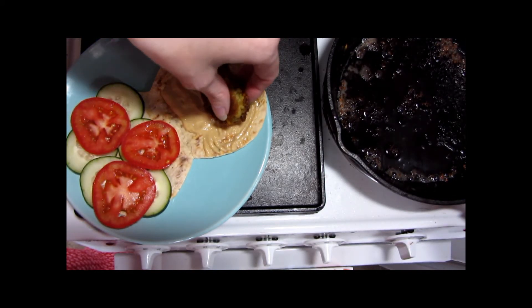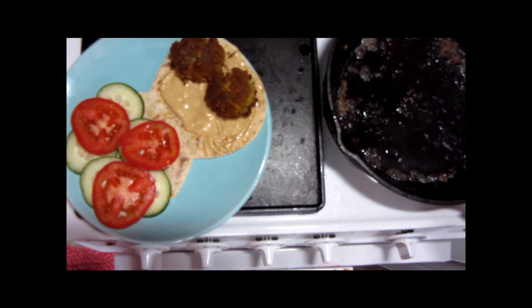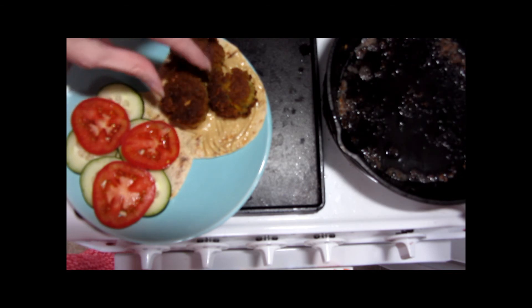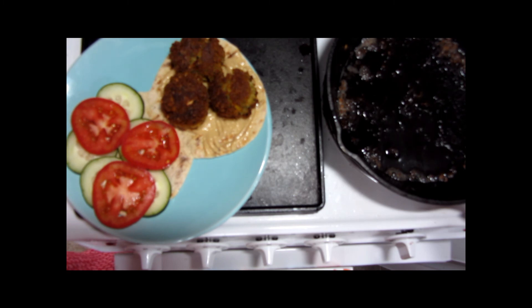And there you have it. Thanks for joining me today at Our Small Table. The recipe we've used is linked in the video description and is available at OurSmallTable.com. Next time we're making halwa, which is a candy. Click subscribe so you don't miss out.